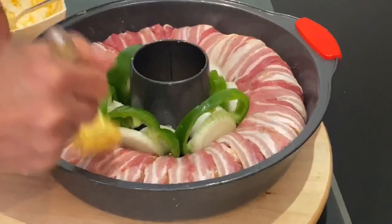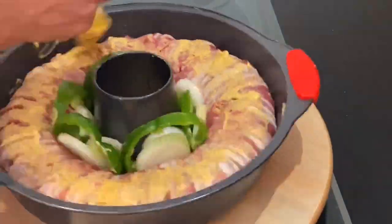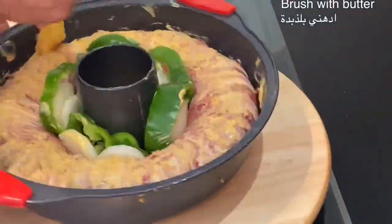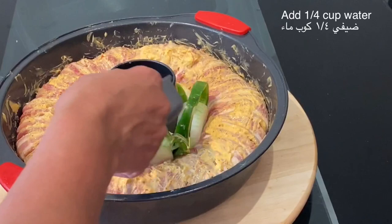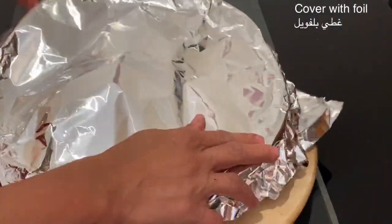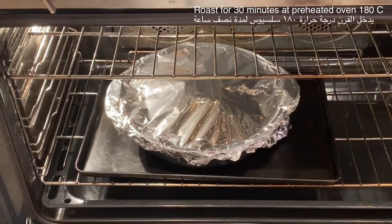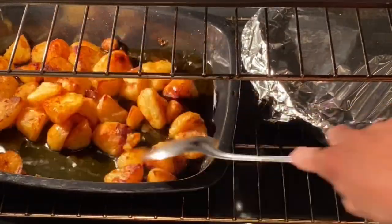Then finally I will brush the bacon wreath with the spice butter. To keep it moist while roasting in the oven I will add a quarter cup of water. Now I will cover it with foil and roast it in a preheated oven of 180 degrees Celsius for half an hour.